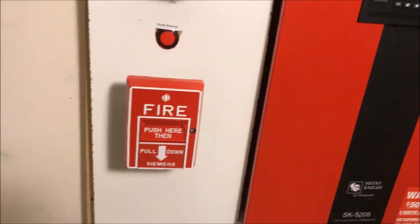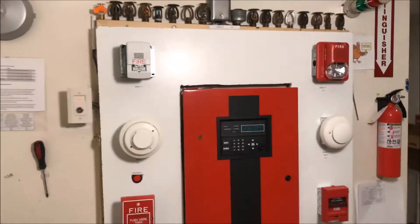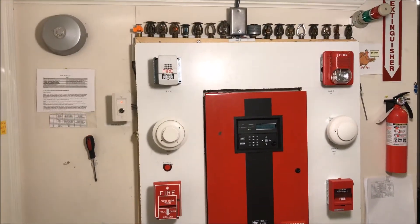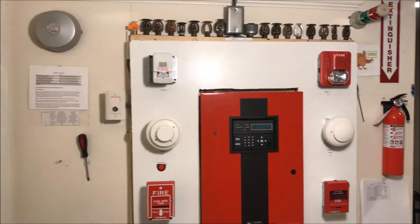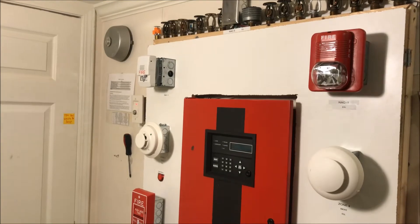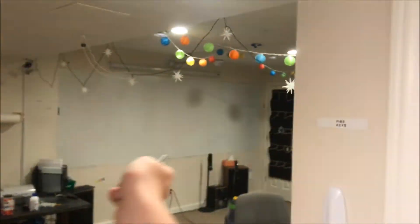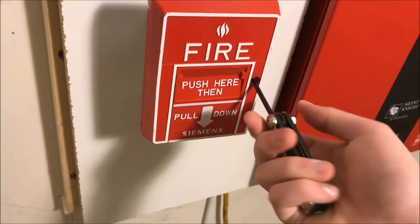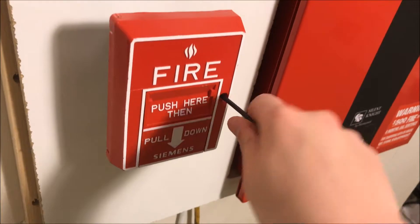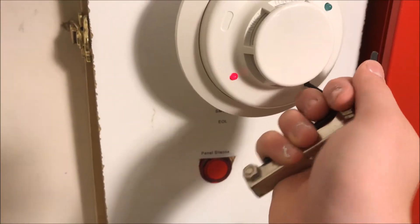There we go — let's pull it, push then pull. We will silence that. The strobe continues to flash, the strobe over there continues to flash. The EST stops flashing because it is a two-wire device and not a four-wire device. Well, we've got the panel alarm — why don't we tool test this.